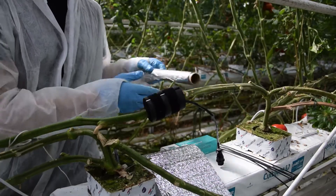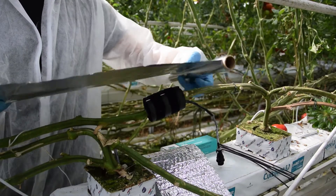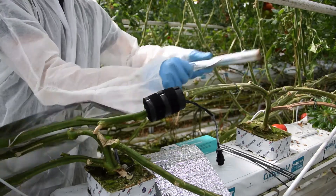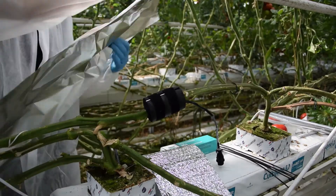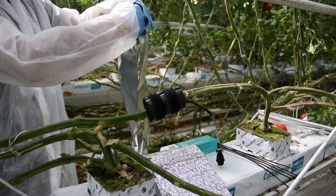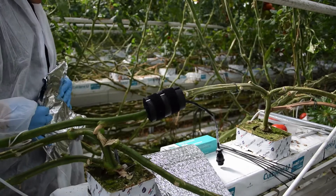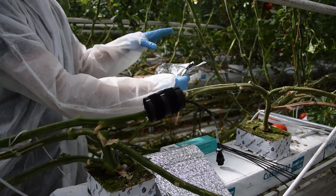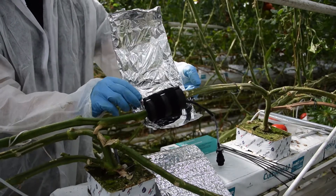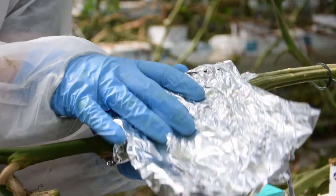Take the aluminum foil and pull a long piece. Once torn, fold the paper until it is about the width of the installation. Then wrap the foam and fold the ends back so that it has good contact everywhere on the sensor.